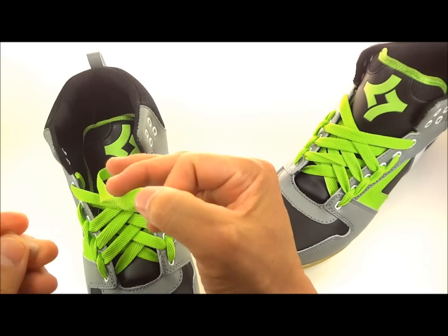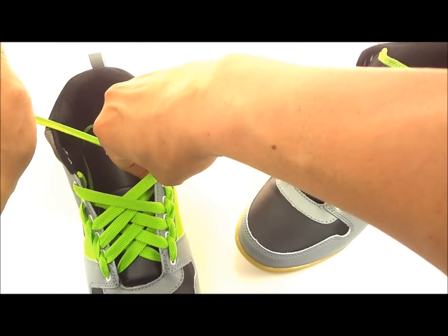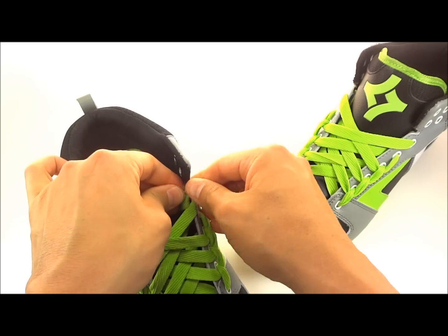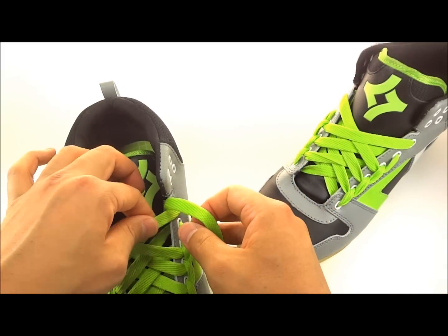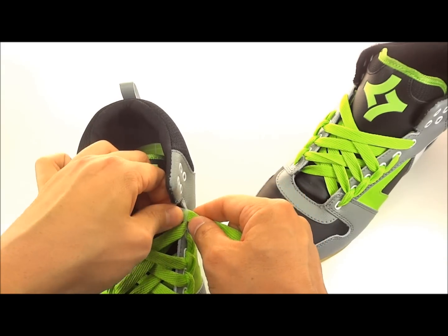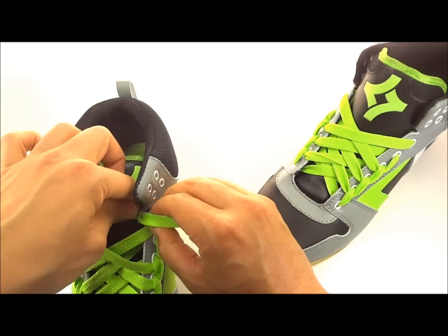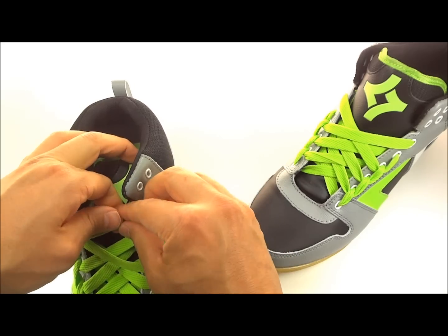Same thing on this side — take your lace anchor and push it all the way down until it's touching the inside of your shoe. It should look like that. Then take it through the top hole of that lace anchor — push it down a little bit. You want it exactly where you want it to stay, where you have the tension. Now you should have something that looks like that.